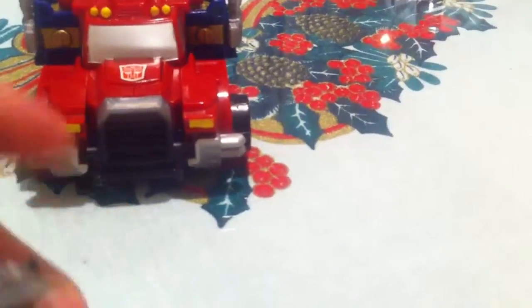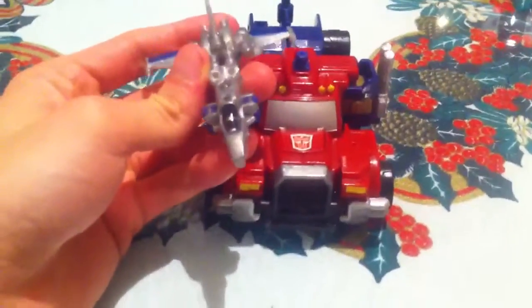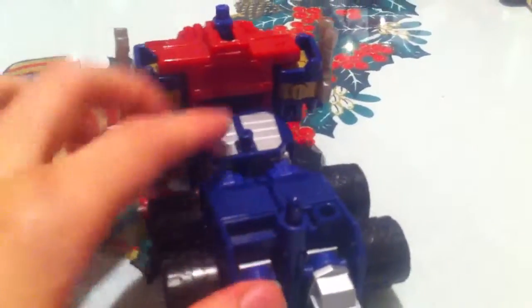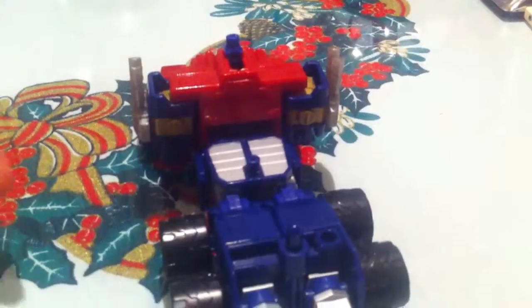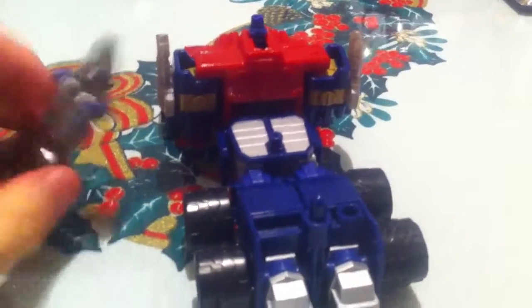Here is the Minicon, which is actually not the Minicon he has in the series, but he resembles a plane, which is really cool, and he can be snapped in here. Optimus has like a peg — or two pegs, actually. I don't know what they're for, but I'm guessing they are for the back of the trailer, but I can't really tell.